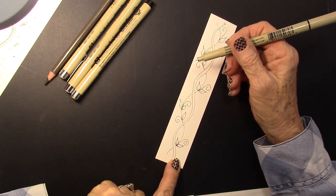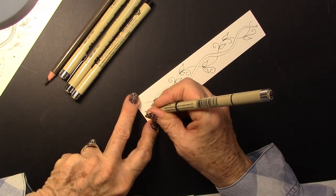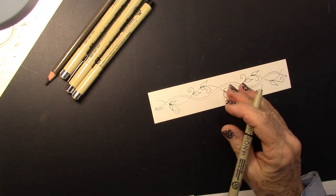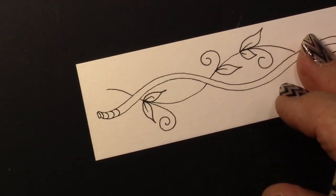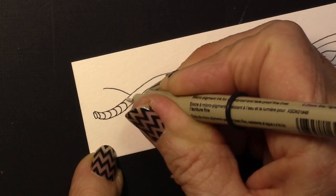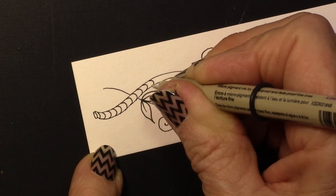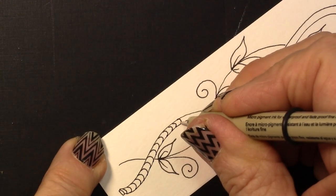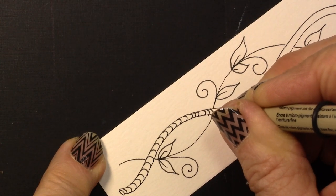Now I'm going to go ahead and stripe this center. I'm going to give it a little curve — I am going to really exaggerate the curve. I came in a little bit so that it gives this line we have here a rounded look. You can put these as close together or as far apart as you want.